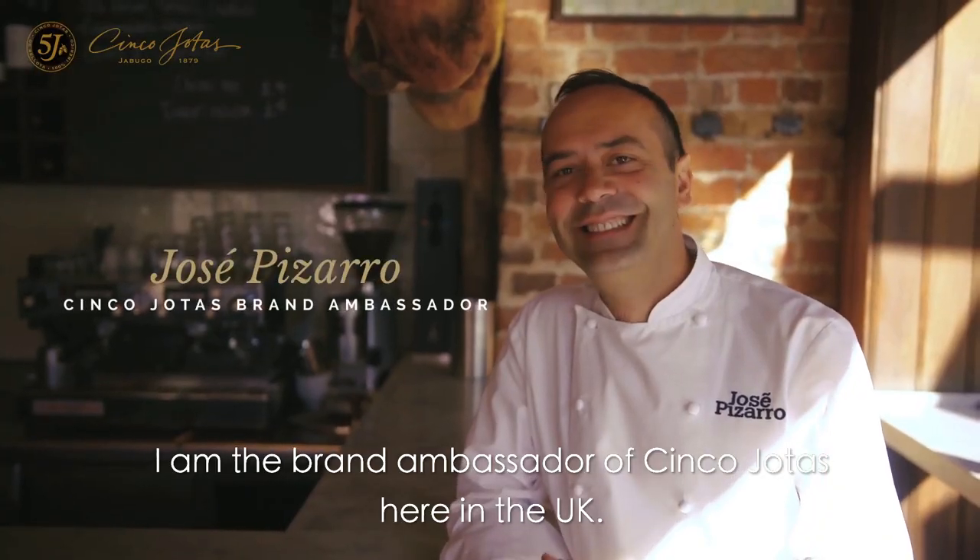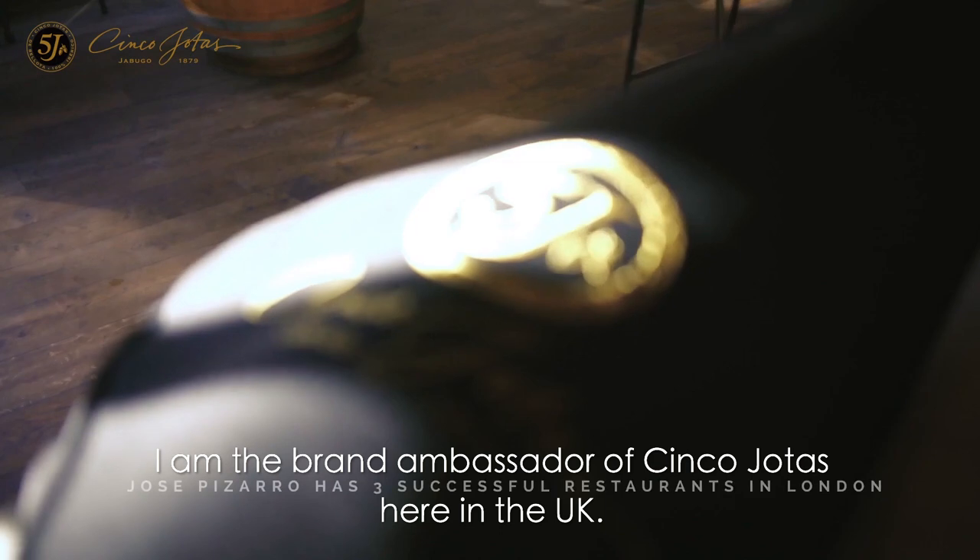My name is Jose Pizarro. I am the brand ambassador of Cinco J's here in the UK.